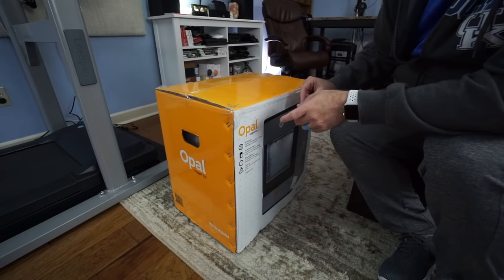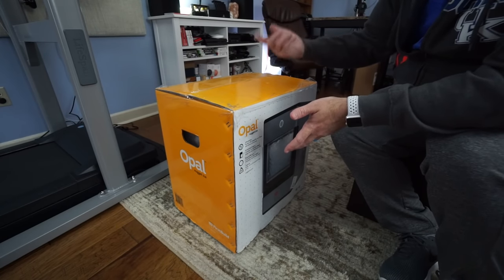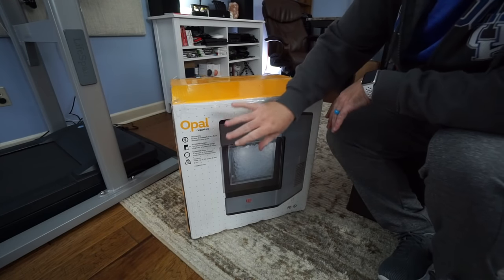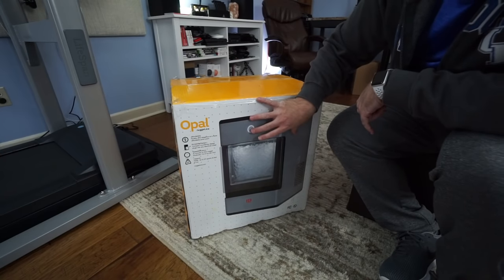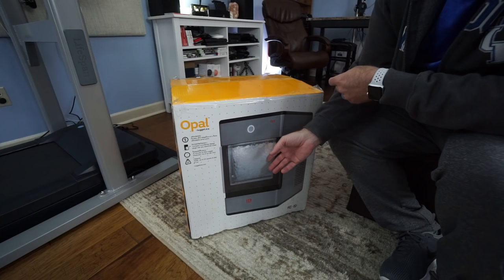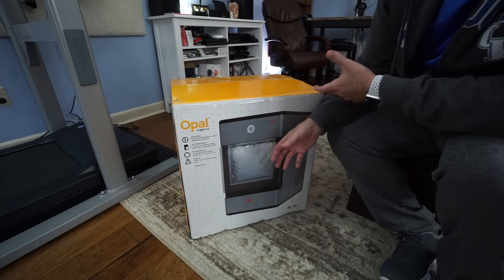After my recent escapade with a knife, I decided to remove all the packaging, only to find that all it really has holding it together are a couple of straps. Looking at the front of the box, this is an ice maker that makes nugget ice — the kind you'd find at a Sonic restaurant or older Burger Shack-style places.